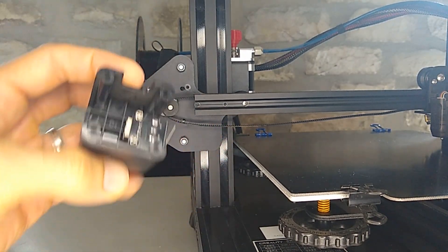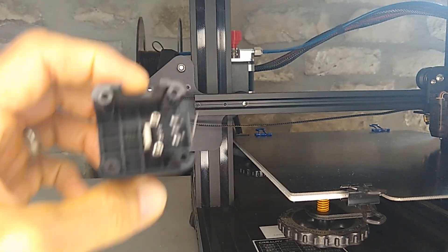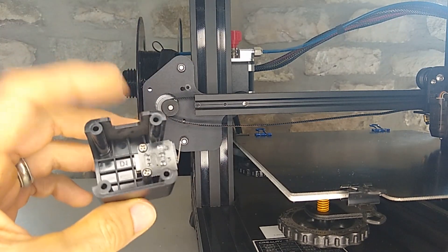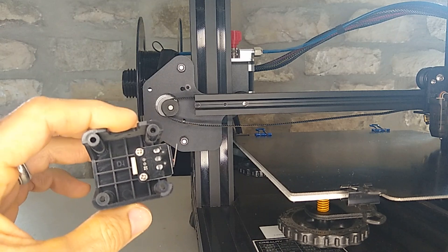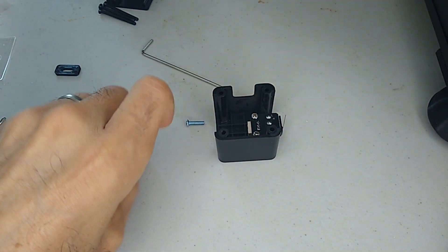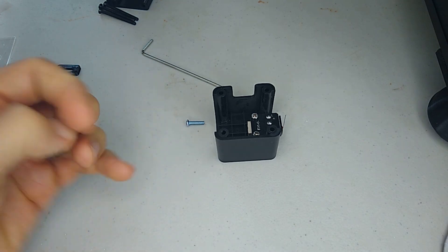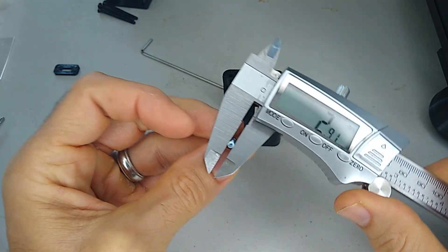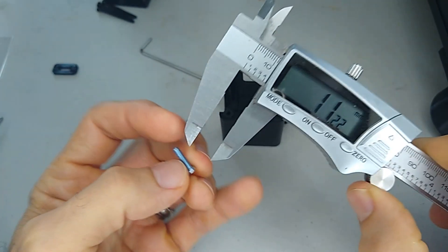And then here we have the part. Let me change the position of the camera and then we'll install the new adapter. So what we're going to need for our replacement screws — these are 3mm by 12.